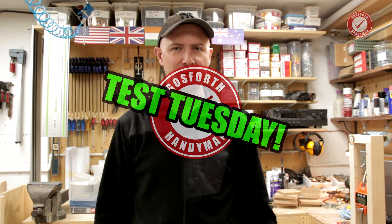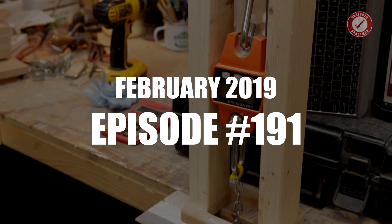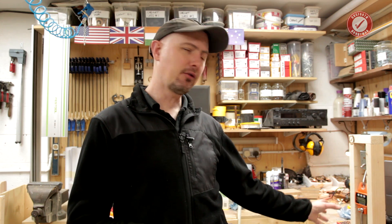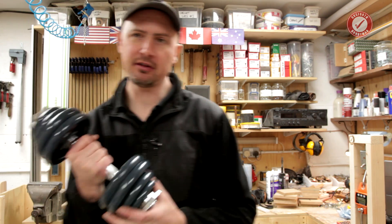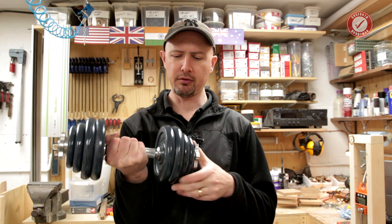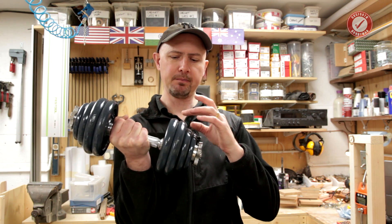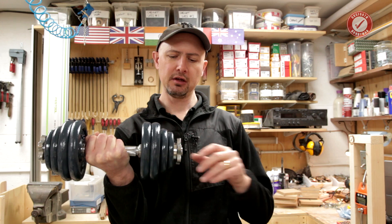I thought I'd do a bit of a different video today because we've not really talked that much about the actual test rig that I use. I will at some point get around to showing you how I made all of this, how it works, and the Arduino side of things. It's on my to-do list along with a billion other things, but what I did want to show you is how I calibrate the rig.